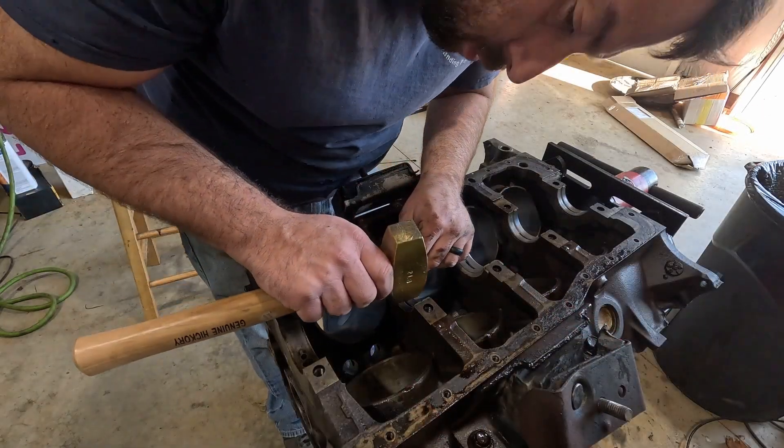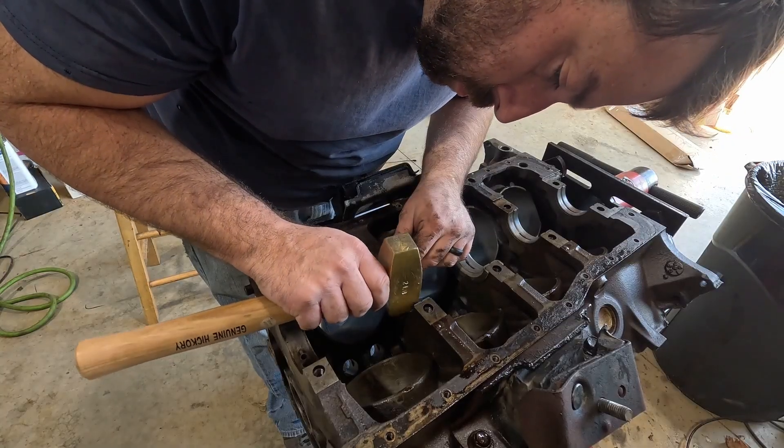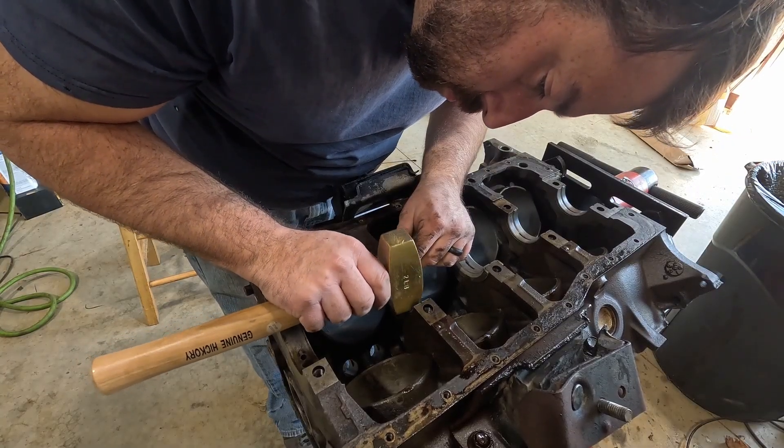I then found the least efficient way to remove the crank bearings. If you haven't noticed, I'm not a very experienced engine builder.